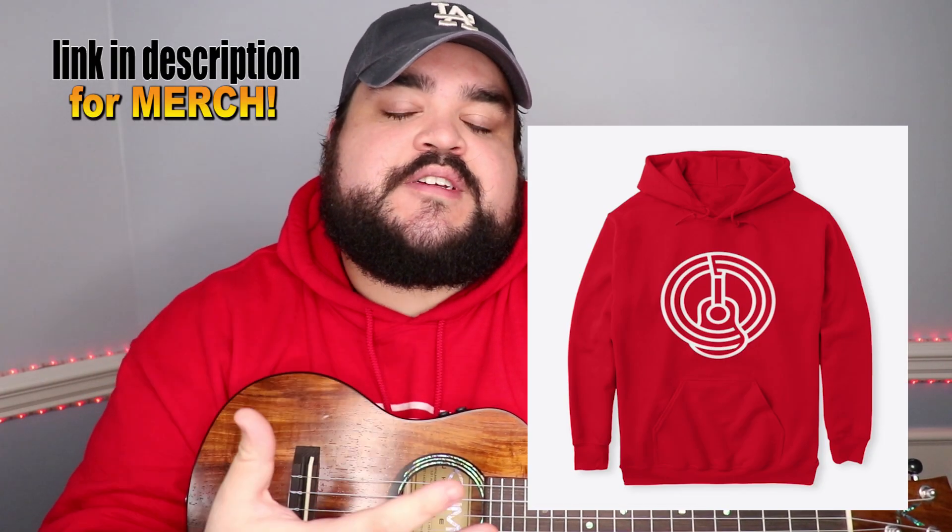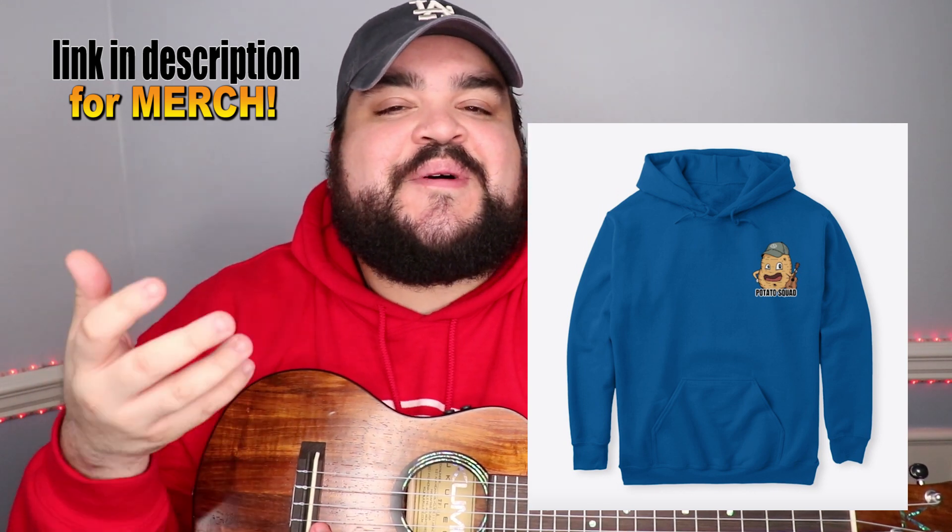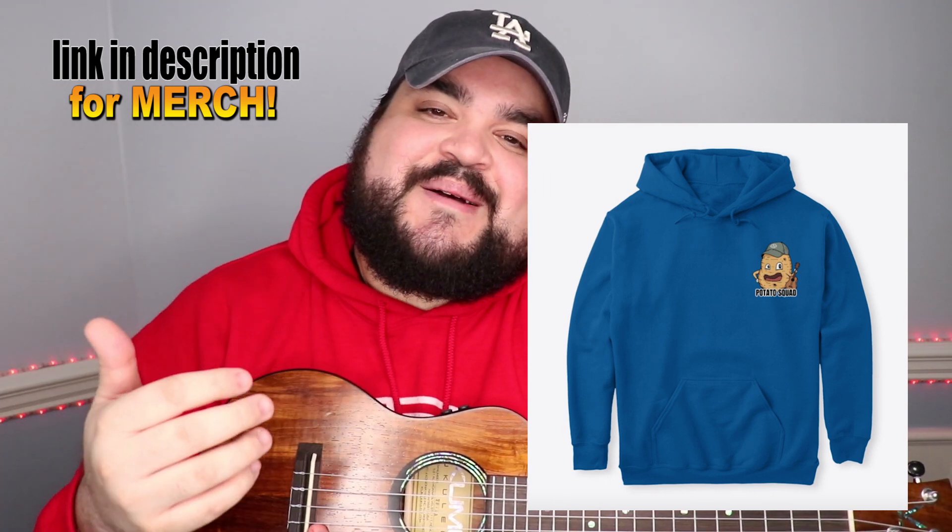We also have merch for this channel — link will be in the description below. We have the official Uke Fam merch, which is our YouTube logo, and we just launched the Potato Squad merch, which is a potato playing a uke wearing our merch — it's an absolutely fun design. If you get some merch and you have Instagram and want to share it, make sure to tag me at rickysomborn. We've reached over 56,000 Instagram family members and I'd love for you to join.